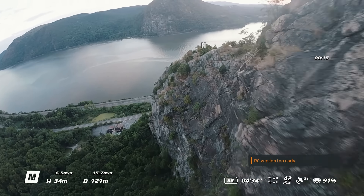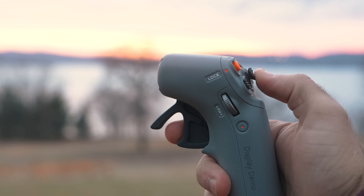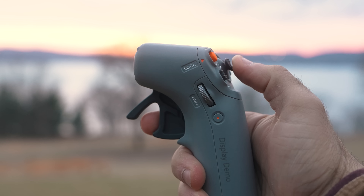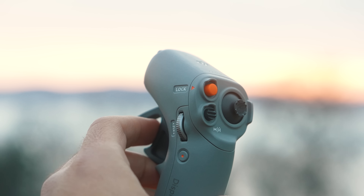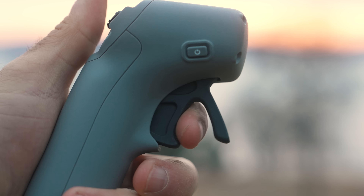DJI's new and improved RC Motion 2 expands on the immersive flight experience that its predecessor delivered on, with an upgraded joystick for smoother control and the ability to reverse, and a new function dial to adjust camera settings. The upgraded joystick makes flying that much more enjoyable, and the new reverse feature allows you to quickly back away from objects should you get too close.